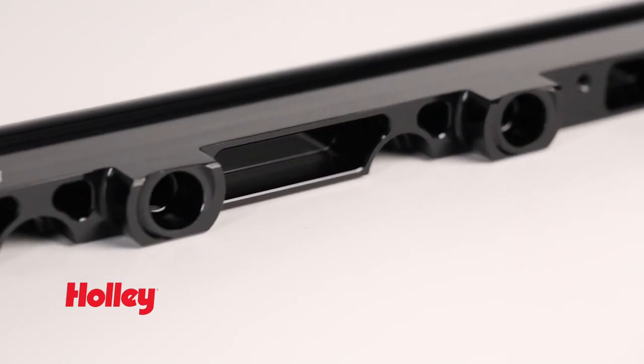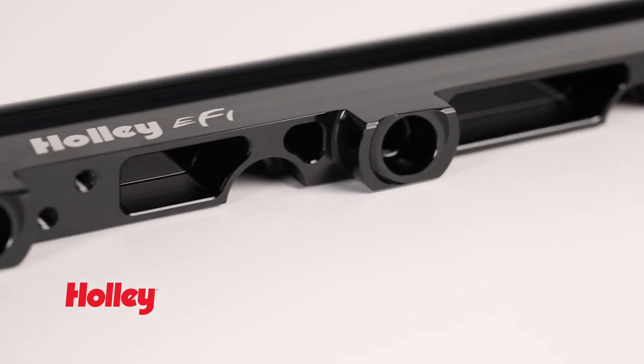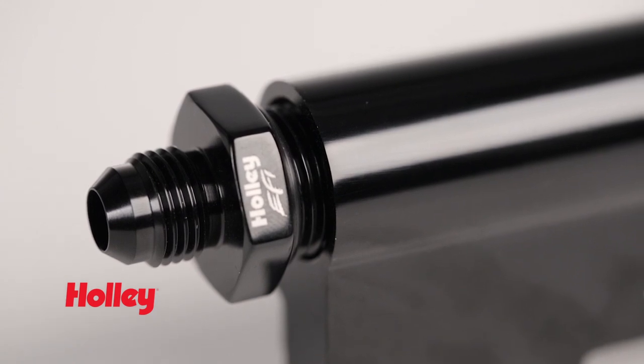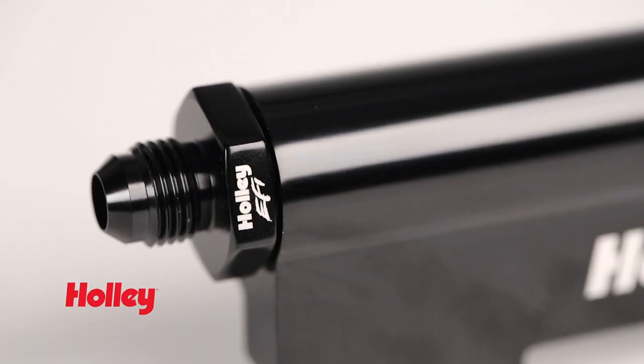Upgrading your fuel rails provides the perfect starting point for future modifications. The fuel rails are machined to accept 8 AN O-ring fittings, providing additional inlet and outlet ports for easy plumbing.